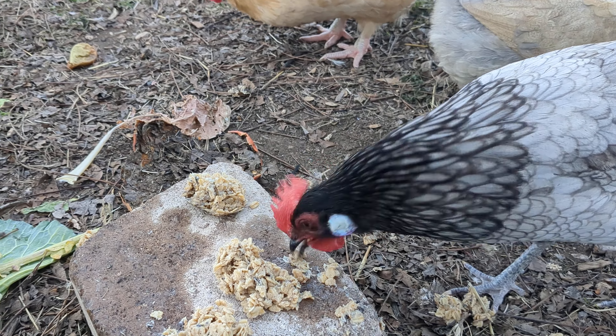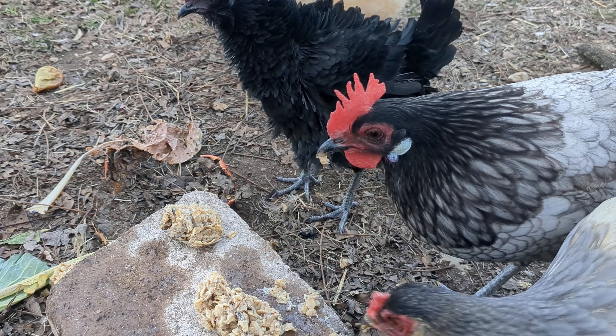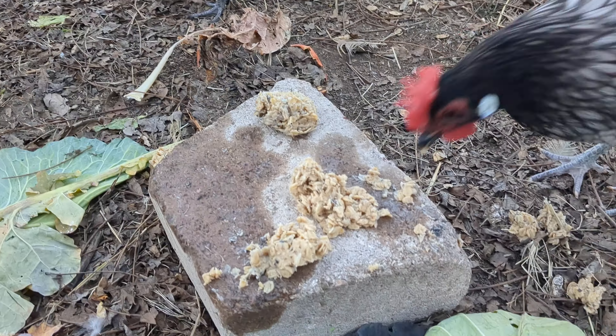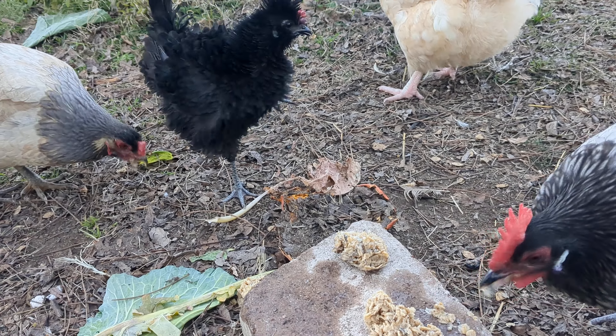The oats help make it easier for the hens to grab, and then I put it in just this little jar, brought it over here, and they absolutely love it.